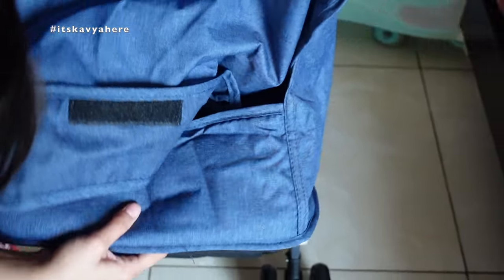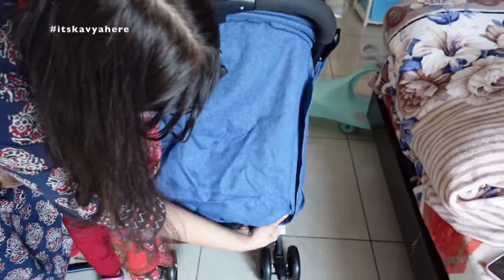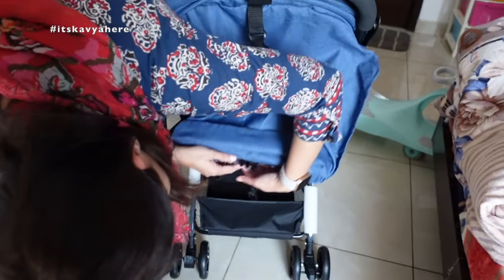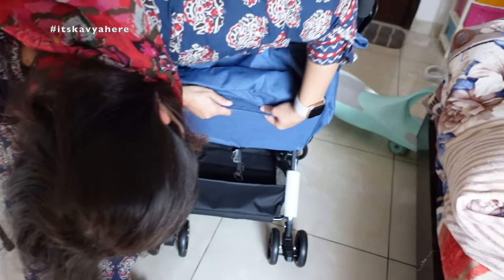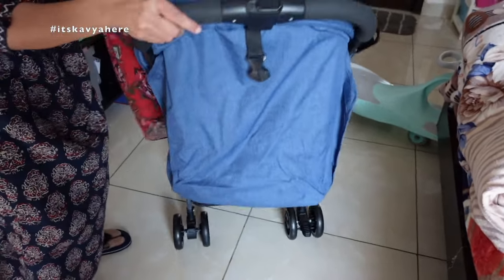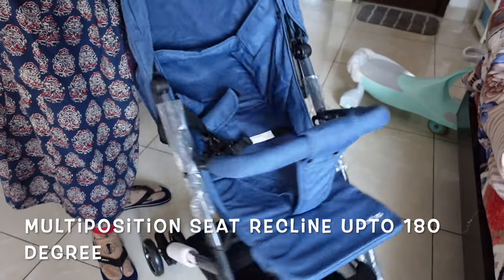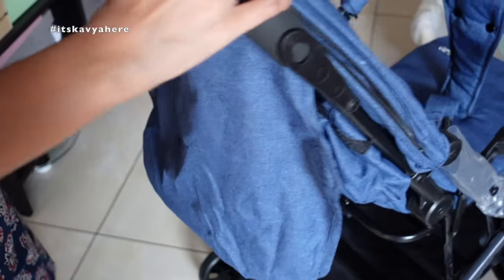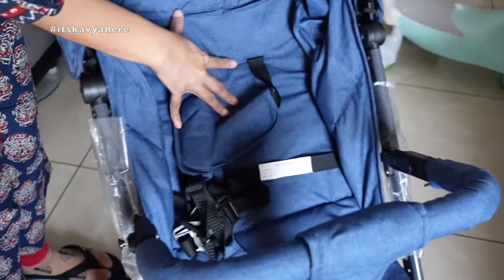Now we'll see some more features. You can pull this button and put it in the full reclining position so that the child can sleep easily. I'll show you how it's done outside as well. You can see I've done it in the full reclining position. You can then push the button and easily bring it back to the sitting position.